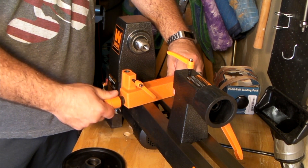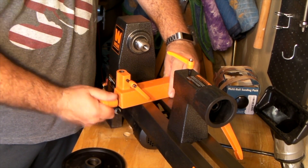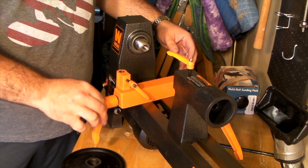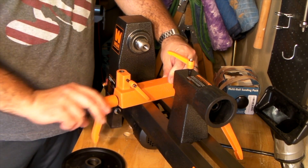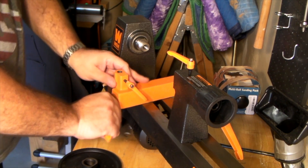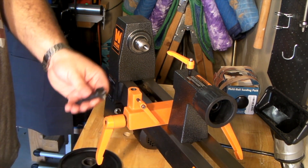Everything comes with these great little locking handles, which are nice. They allow you to lock things down and then turn the handles in the direction you need. The one downside is that they are spring-loaded but opposite, so you have to pull out on the handle to get it to drop down. The tailstock tightened up really nicely overall.